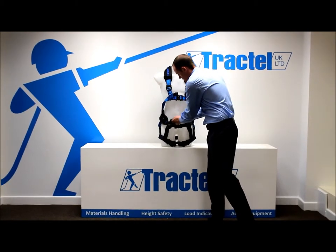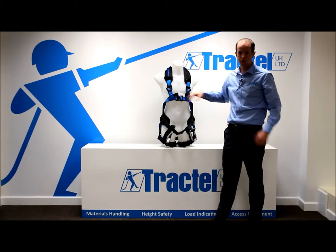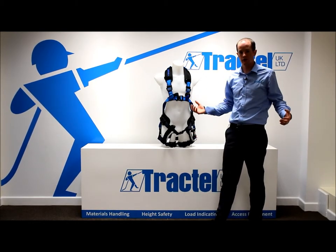The advantage of this harness is you can quickly undo your attachment point with two quick release buckles, and the harness can be taken off like a jacket, so donning and taking off the harness is nice and simple.